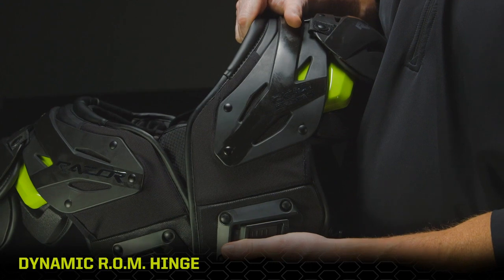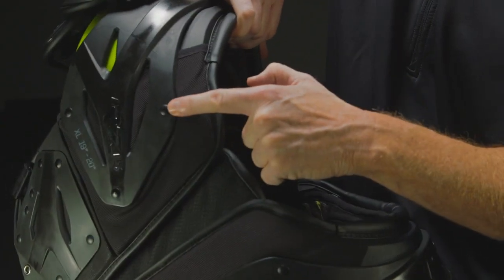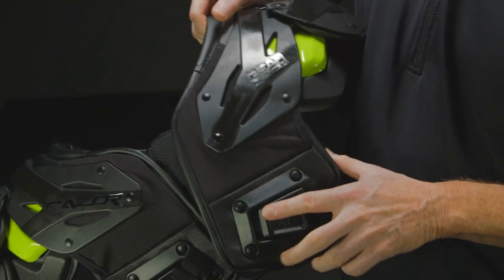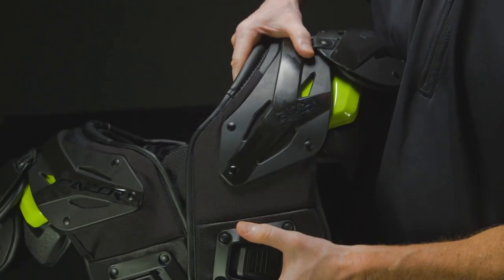Independent exterior arches are structurally secured to the internal poly arches at two points, front and rear. When combined with the stretch zone fabric, the arches hinge upward, creating additional range of motion.